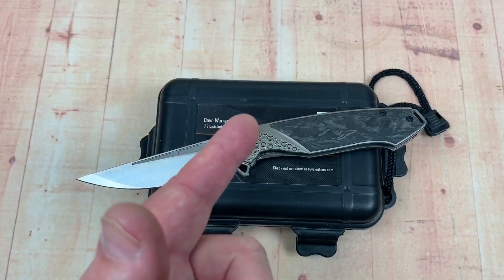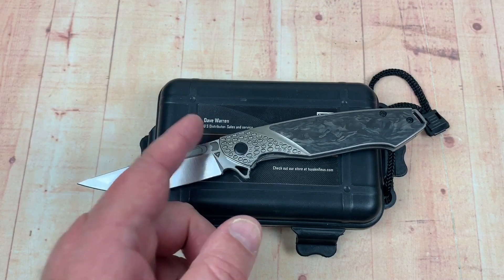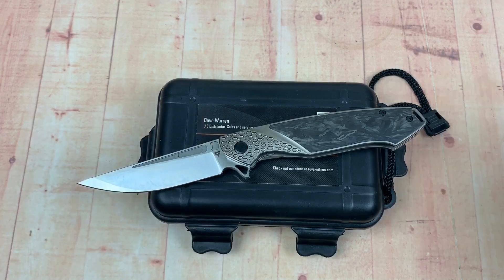Love Them Knives here, LTK, TuyaKnives. Dave Warren, Crazy Dave. Dave Warren with TuyaKnives U.S. Sales and Service.